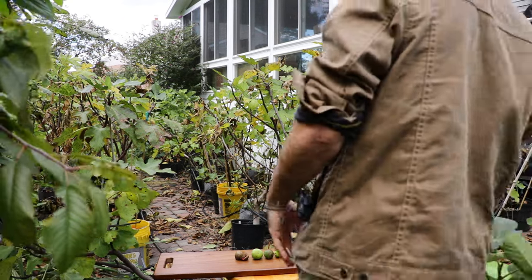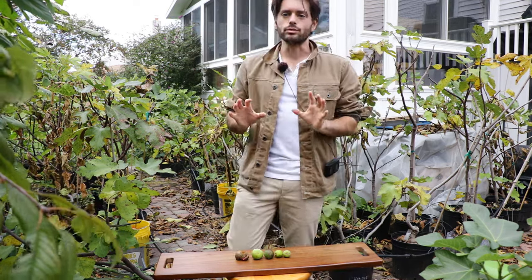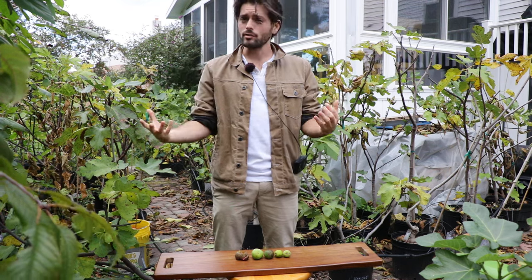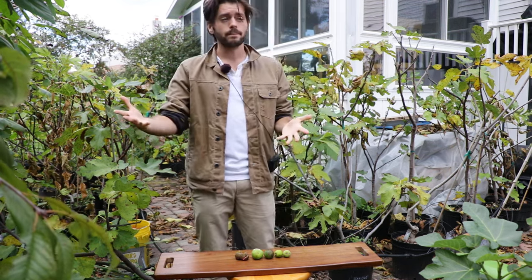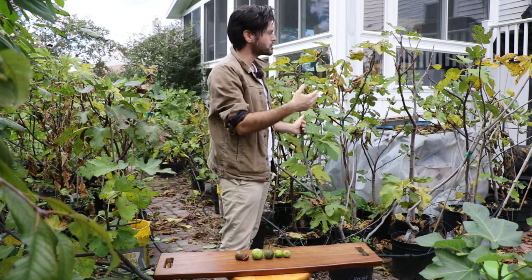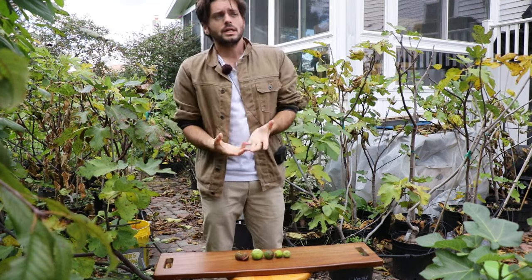All right fig lovers, this is Ross the Fig Boss. Today we are learning a very valuable lesson in the world of figs. I've been getting this question a lot lately because now we're actually harvesting our figs — we're getting into that fall season. The fig is a fall fruit, and a lot of my trees actually behind me are finished ripening now; they're dropping their leaves and we're getting really close to dormancy.